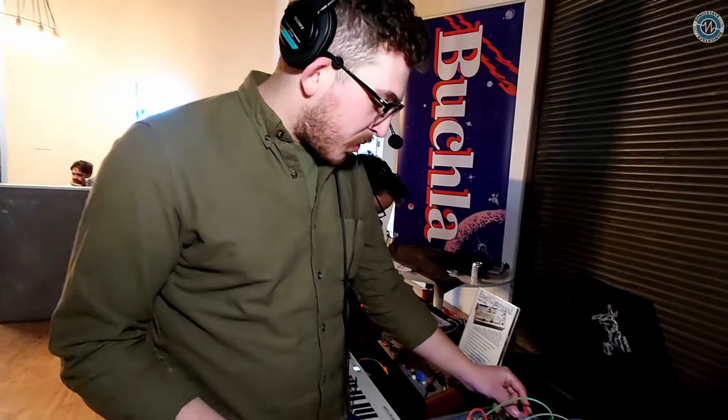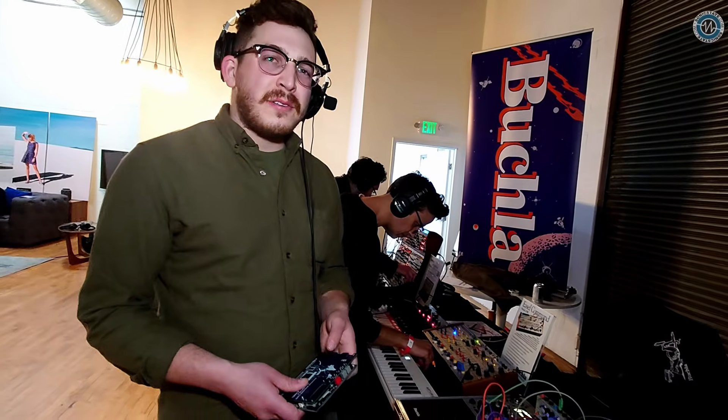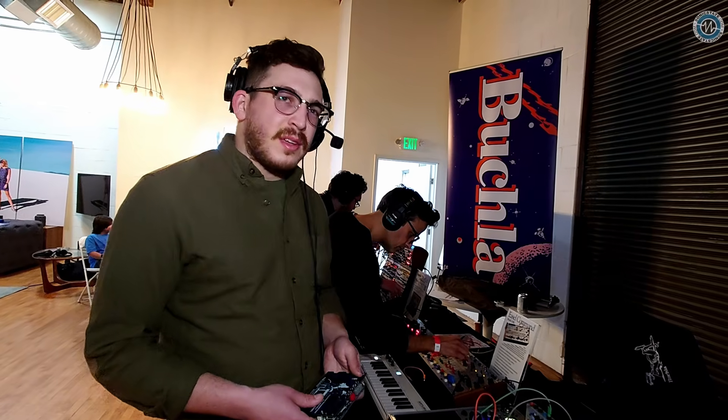Is it production ready? It is — this is the first production unit. We're really excited to show it at Buchland Friends. They'll be shipping imminently, like within the next couple of weeks. Have you got pricing information for it yet? I don't have exact pricing information, but I can say it will cost less than the old BEMI AUX card.